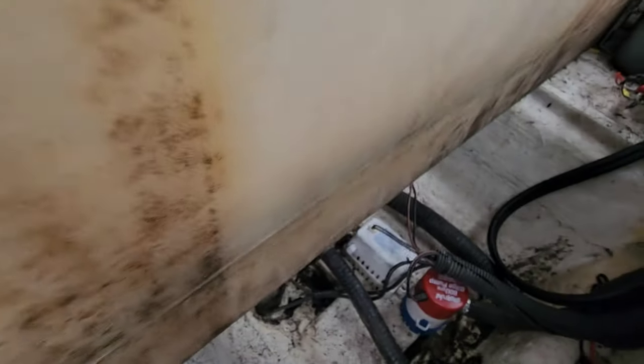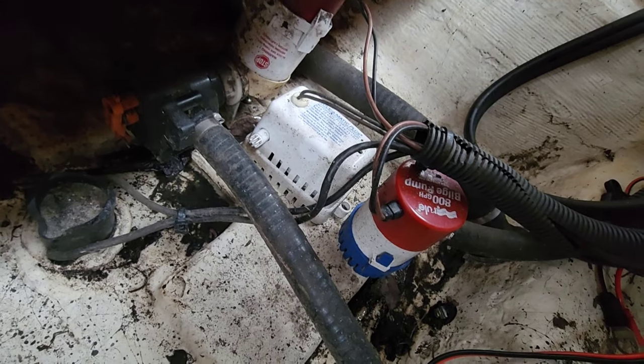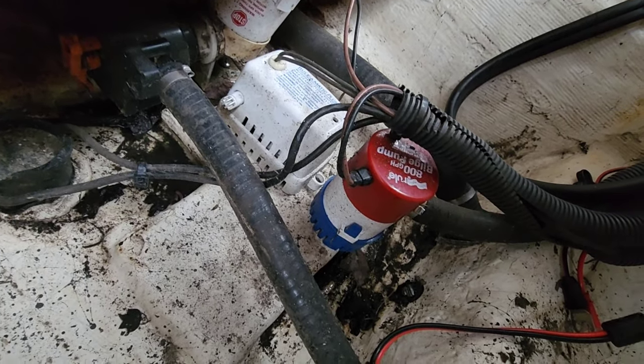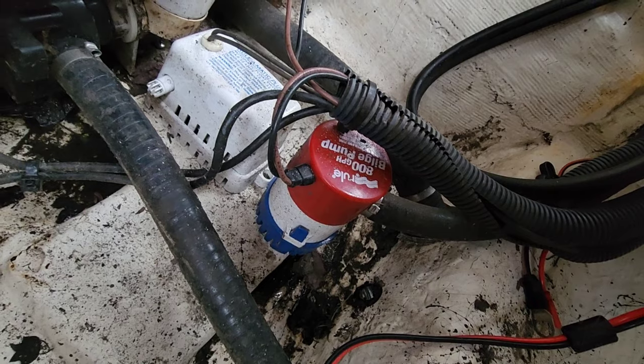All right, so as you can see we do already have a bilge pump in here and there's a float in here, but this float is not working apparently. Instead of trying to chase these wires and figure out what's going wrong with it, I'm just going to remove the float and the bilge pump and then hook a new one up.